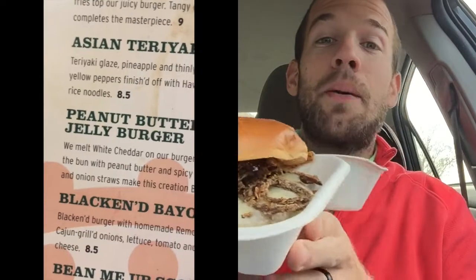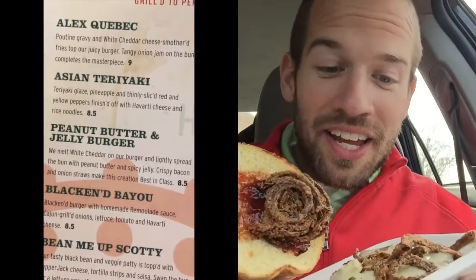The Peanut Butter and Jelly Burger. It's peanut butter jelly time — bold move getting a peanut butter and jelly burger. It's kind of a spicy jelly though, I'm told. So there's the jelly, and the straws on it — great addition.